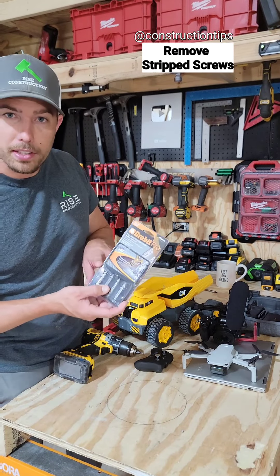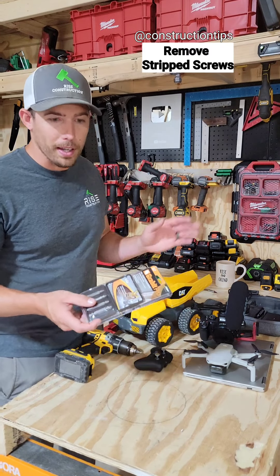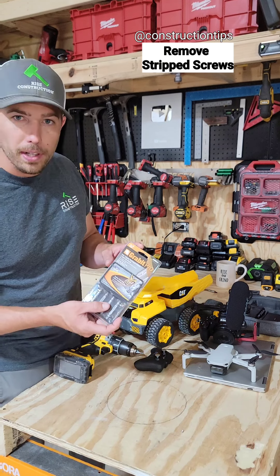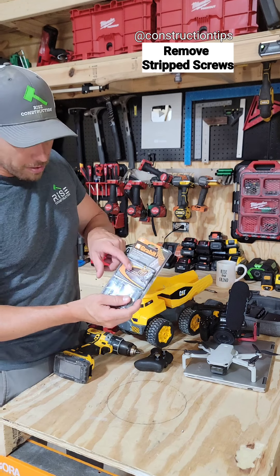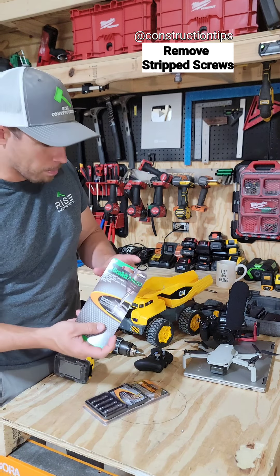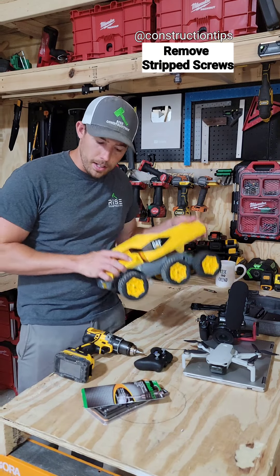A lot of people seem to think that these screw extractors don't work too well. If you buy the cheap ones they don't work at all; if you buy the good ones they work a little better, and if you follow the instructions on the back it makes a huge difference. These ones are great for deck screws and other bolts, and the micro ones are perfect for drones, laptops, cameras, and RC cars.